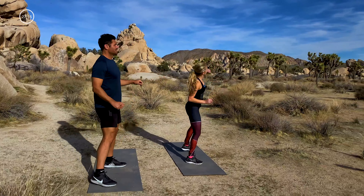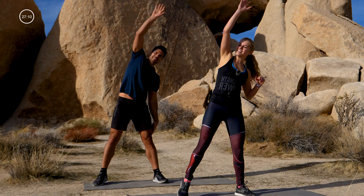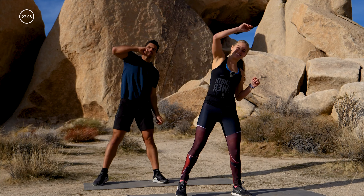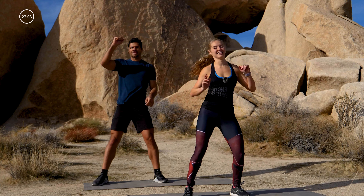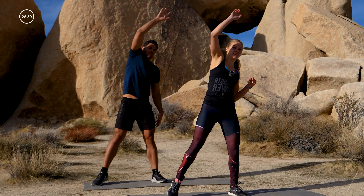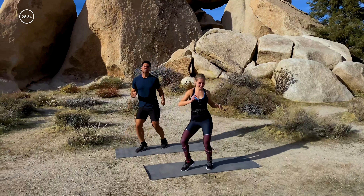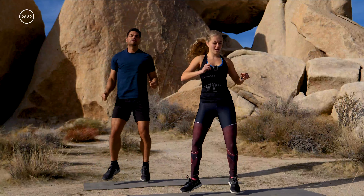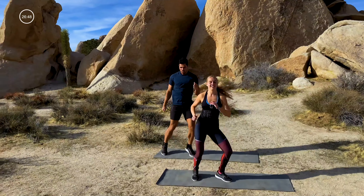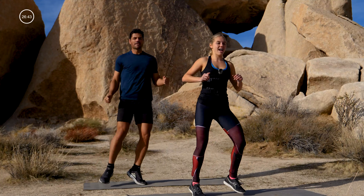Give me a side reach — reach up and over, side to side. Full extension through that top arm. Let's take it to a little shuffle, right and left. Warm that pace up a bit, side to side. 30 seconds right here, and then we're getting into it. We've got four rounds, three exercises in each circuit.